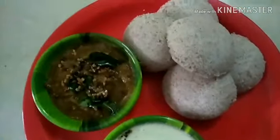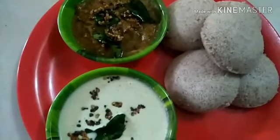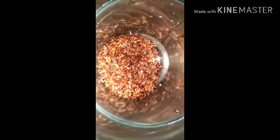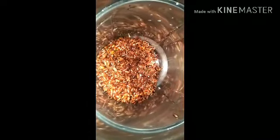An Idli made using Mapillai Samba Rice is also called Bridegroom's Rice. Do not raise your eyebrows — this rice is called Bridegroom's Rice. It natively belongs predominantly to Tamil Nadu. The origin of its name has an interesting fact to it.